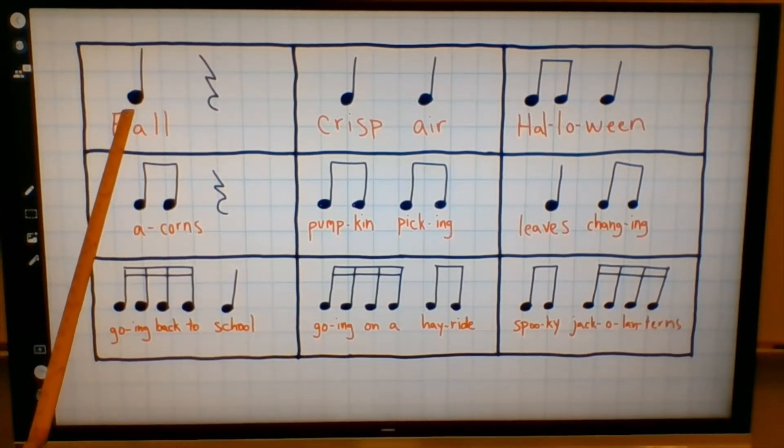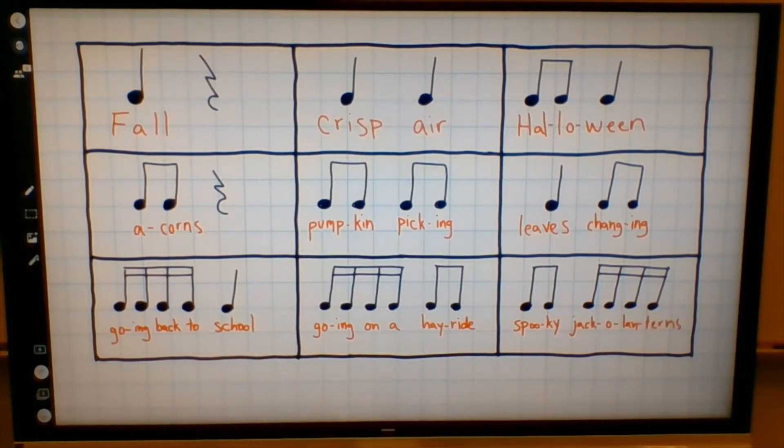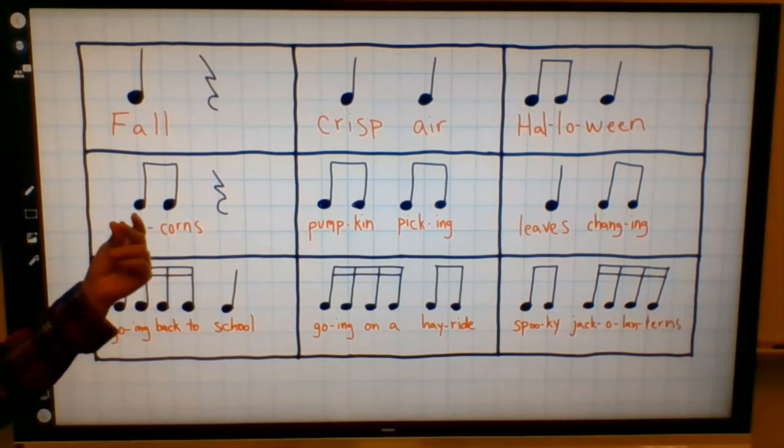We have quarter notes. Remember, quarter notes look like a dot with a stem. These are all quarter notes. Quarter notes last for one beat. So if you're snapping the beat, every snap is a quarter note.